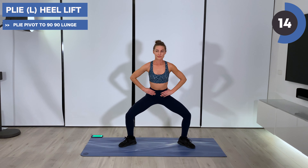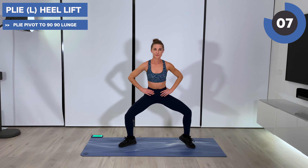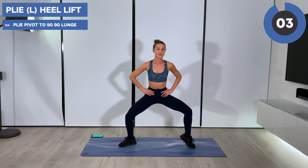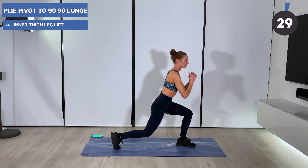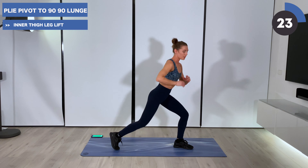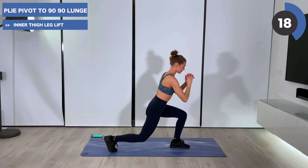Lowering those hips down as far as you can. It is getting heated — we're going to continue to stay low and pivot to a 90-90 lunge in one. So down, then twist and turn to the short end of your mat — 90-90. One plie, one 90-90. Knees open, knees 90.